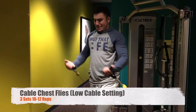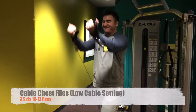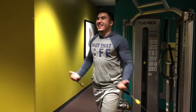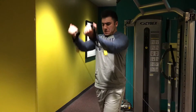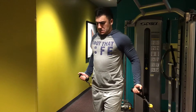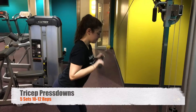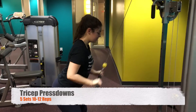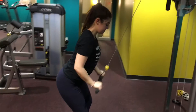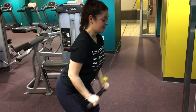To finish off the chest workout, I hit cables with the cable notch down on the bottom setting. You could put the cables in the middle or the top, but I chose to do it at the bottom because this gives me the best contraction and squeeze — it really works for me. Shoutout to my girlfriend Madeline — she's the one that filmed this. She did a really good job putting up with me and filming me, so thank you so much.